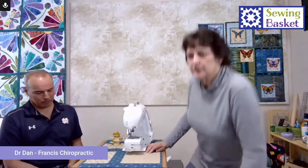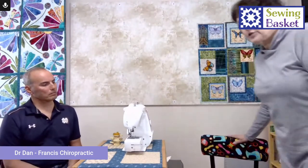Height of table is one thing. If you don't have a table with a built-in lowered unit for your machine, you can purchase those here at the Sewing Basket. We also have the hydraulic chairs, which I happen to be sitting on. They're real cute — they come in different fabrics and a few different styles. It's nice to have that hydraulic so you can raise and lower the chair as another option.